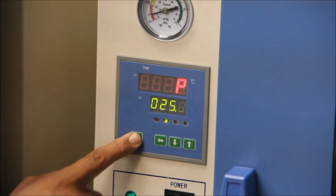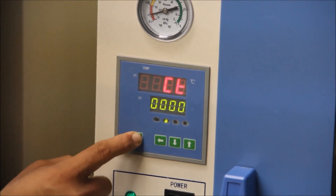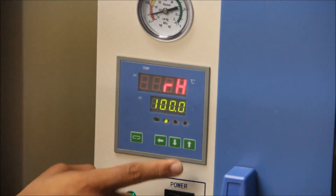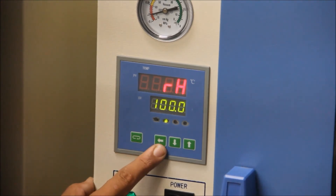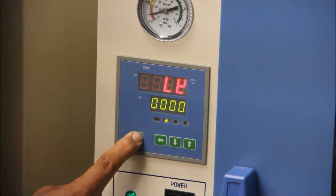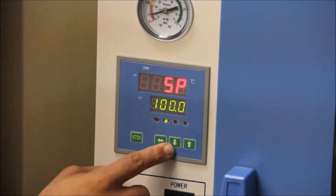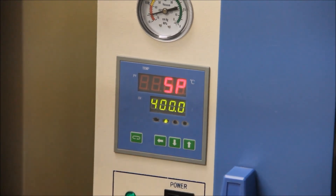Continue to press it until you reach RH. Then set it up to read 400 degrees. Hold press again, and you should be able to set the temperature to 400.